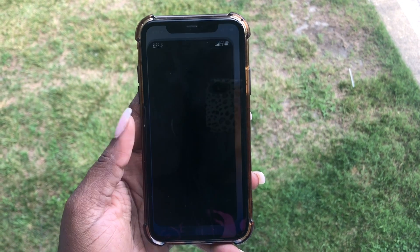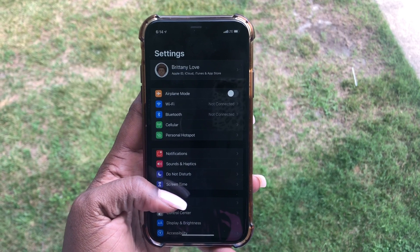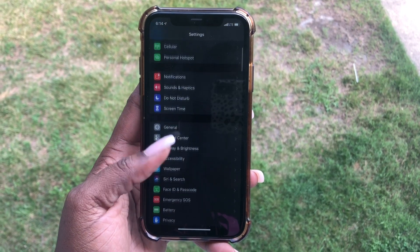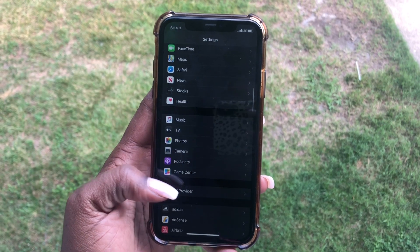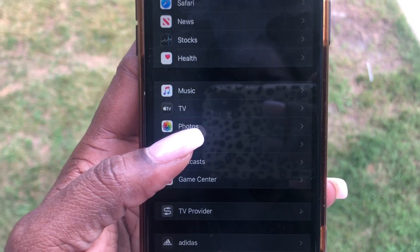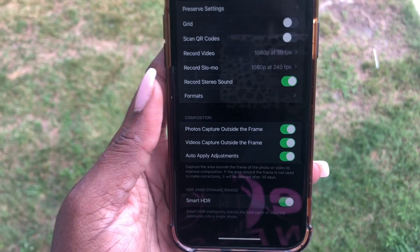Go ahead and go to your Settings, then we're going to scroll down to Camera. Once you get to Camera, we're going to go ahead and open it up.